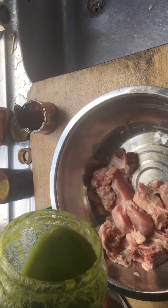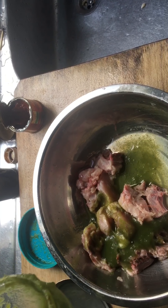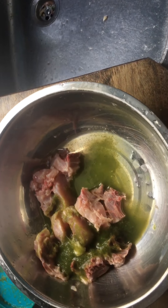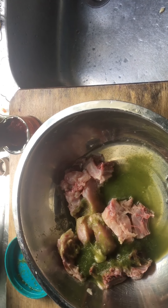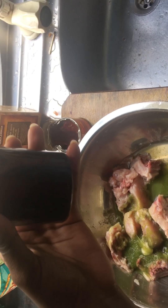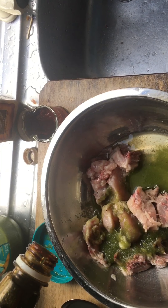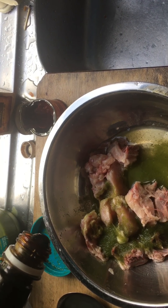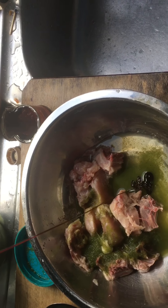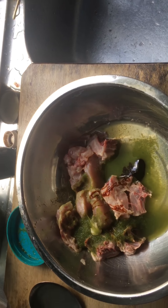Here I have my clean chicken and I have my blended seasoning — I made this myself. If you guys want to see how I made it, just let me know in the comment section. It's really good — it gets into all the creases. I'm also using cassava molasses; I like to drop just a bit to color the chicken a little.